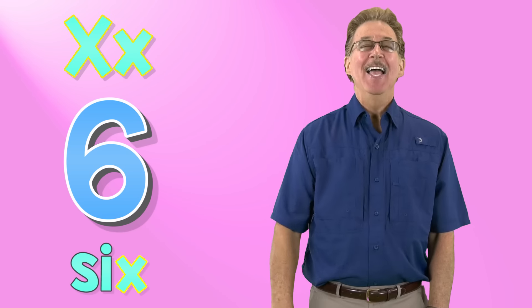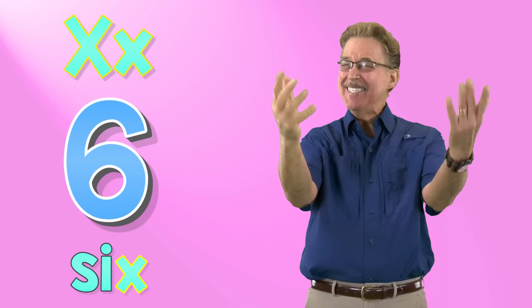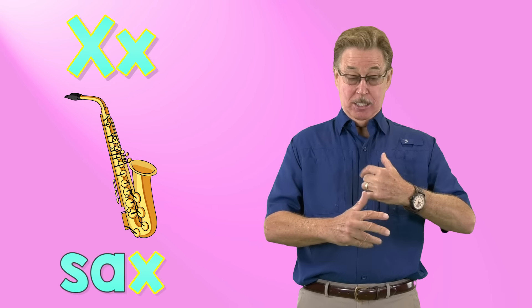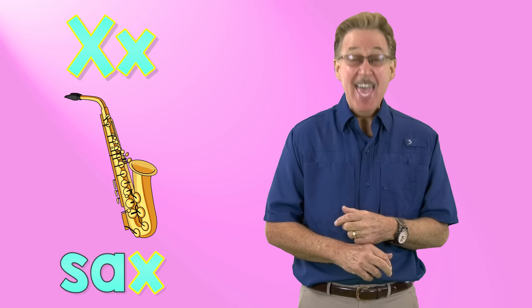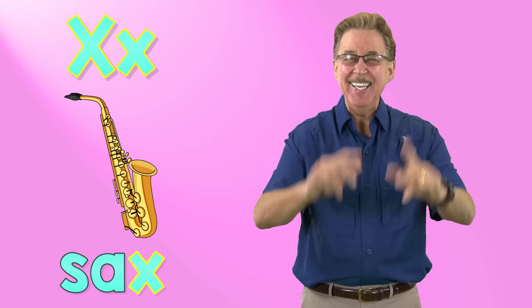X says x like in six. It's fun to sing and sign. X says x like in sax — sax, sax, sax. It's fun to sing and sign.